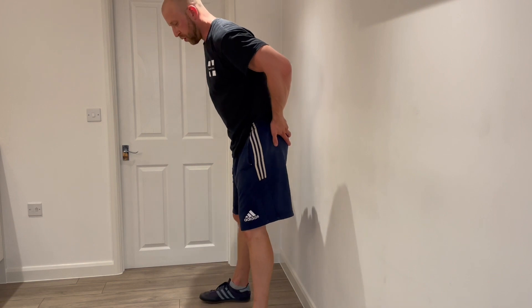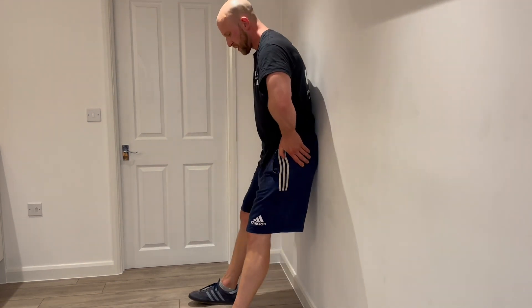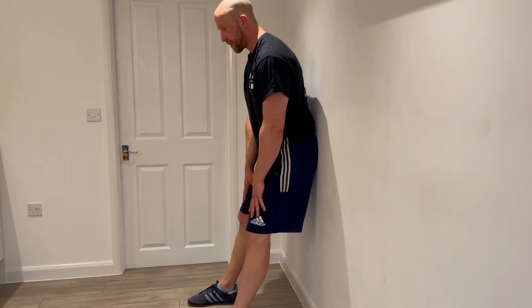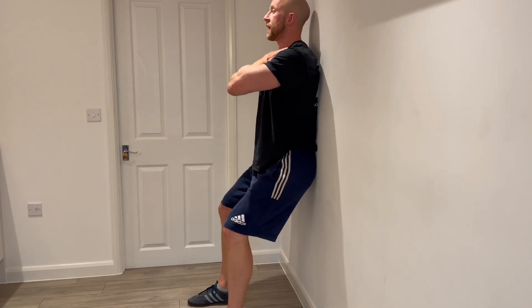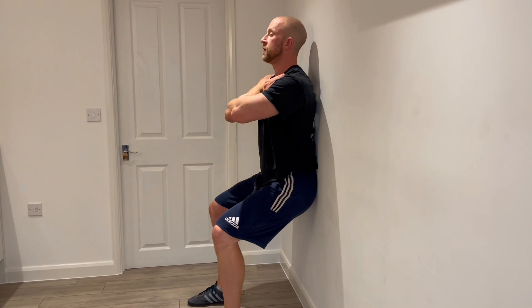For a wall sit, we need to find a wall — find a wall where there's space to lean back against. Walk the feet forward so that they're about a foot away from the wall, possibly a bit further. From there, put the hands on the opposite shoulders and slide down the wall until you find a point that you can manage for a few moments.